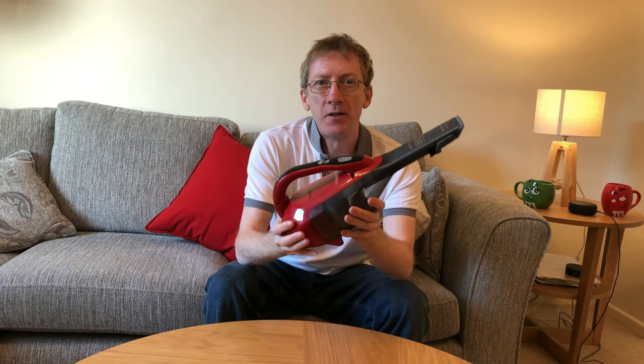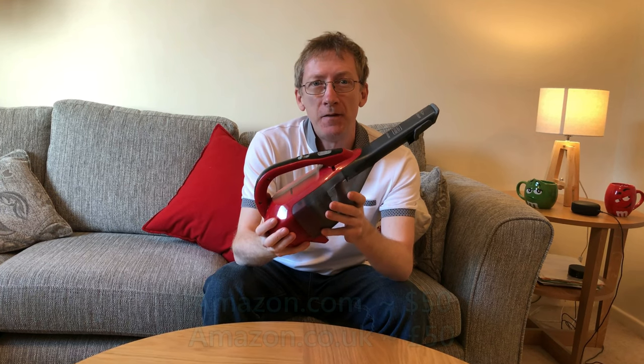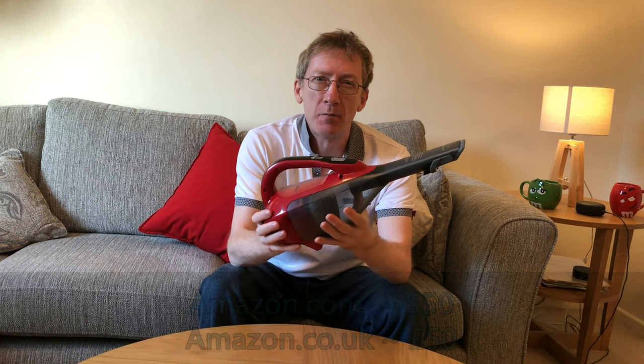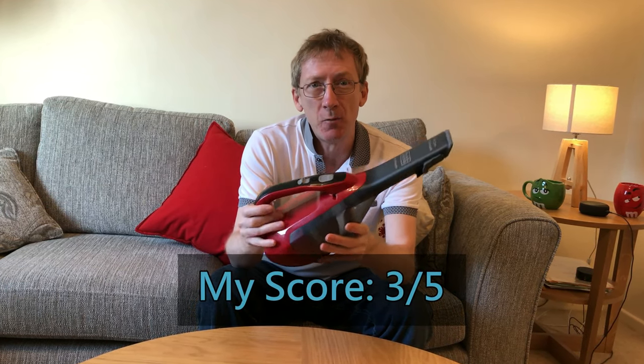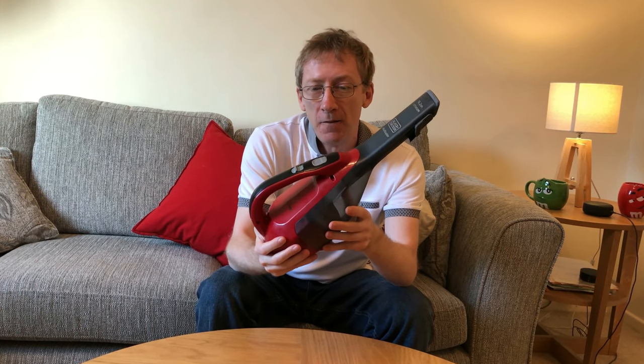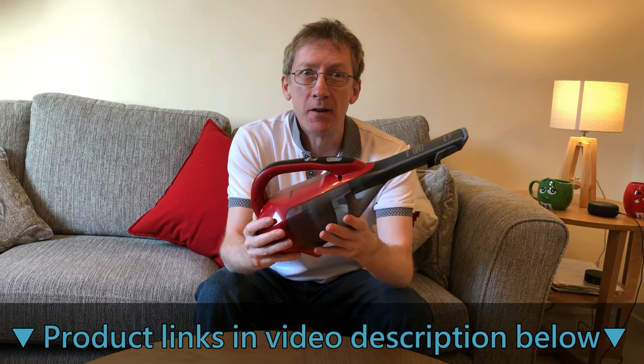This currently retails at about $50 on Amazon.com and £50 on Amazon.co.uk. If I was to score it out of 5, I would probably give it 3 out of 5, as it has decent suction and it's lightweight and portable at about 0.9kg. In fact, it's ideal for those small jobs around your home where you don't want to get your big vacuum cleaner out.